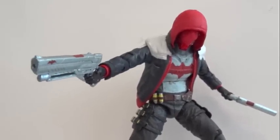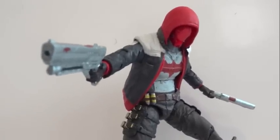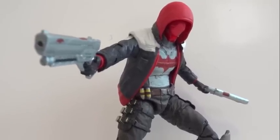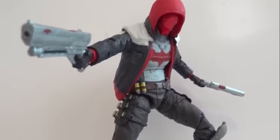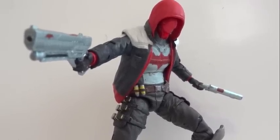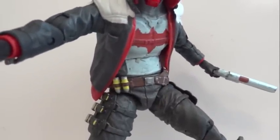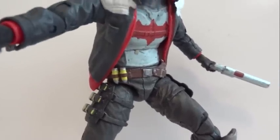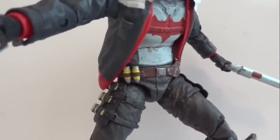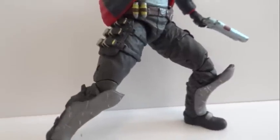Here I've got Red Hood in somewhat of a cool pose. You're not going to be able to give him a whole lot of range of motion, even though this figure has a lot of points of articulation — the range is not the greatest. Double jointed elbows are good, but the shoulders not so much, and the head is pretty restricted because of the hood. The abdominal crunch is nice, and the hips are ball jointed but hindered by how snug they are to the crotch area. The double jointed knees are good, and the ankles are somewhat limited because of the shin guard.